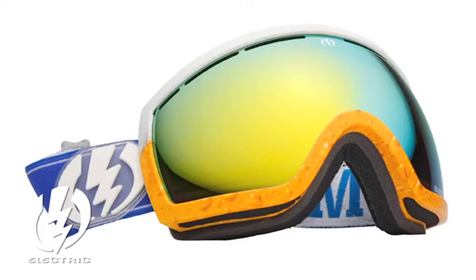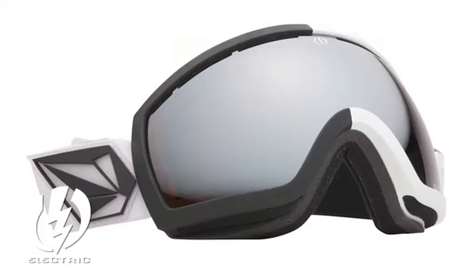A few seasons ago, Electric changed the goggle game with the introduction of the EG2, and now they keep the ball rolling with the downsized EG2.5. This goggle is perfect for the ladies or anybody with a smaller face that still wants a clean view and a high performance goggle.